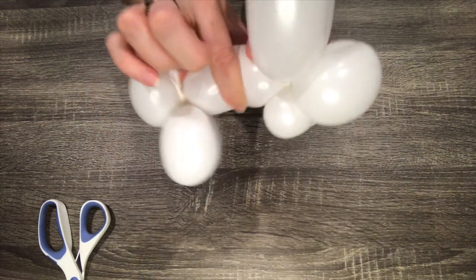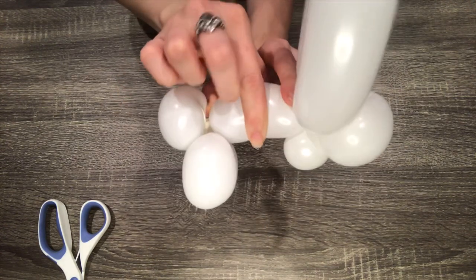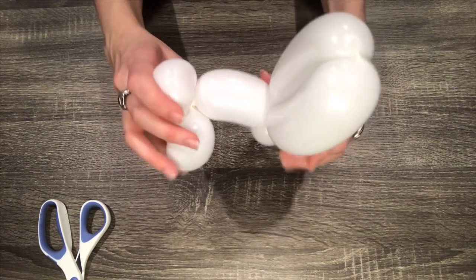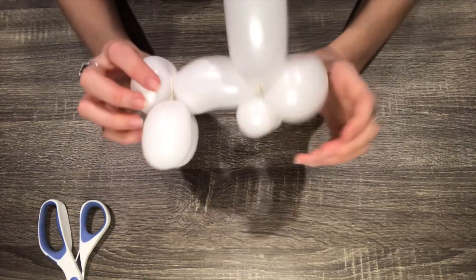Pinch the rabbit's body and pull up — that will give its back an arched look as if it's jumping. Squeezing the bubble together from both sides can also add to the arched look.